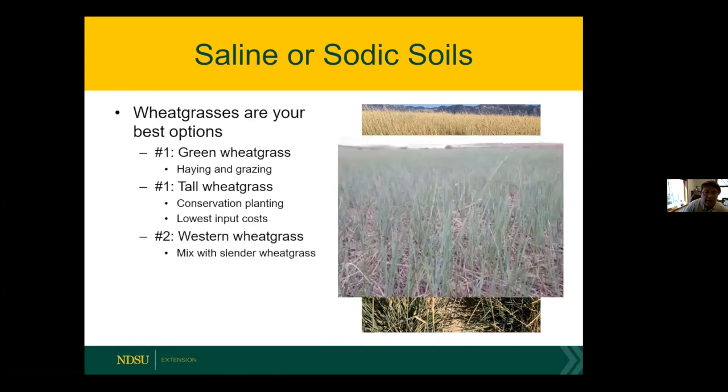A third grass that grows well on saline areas is western wheatgrass — a native grass that in our trials handles EC levels up to 20 deci-Siemens per meter. We tend to seed it with slender wheatgrass; both tolerate higher EC levels and make a nice grazing mix. There's nothing wrong with mixing green wheatgrass, western wheatgrass, and slender wheatgrass to give diversity in a stand for grazing animals. Western wheatgrass is available at almost any dealer and is not expensive; slender wheatgrass is even cheaper — an affordable mix for saline areas.